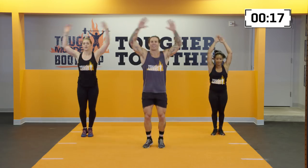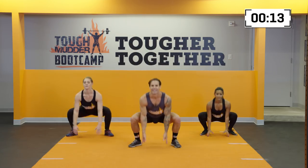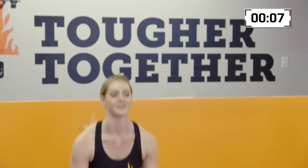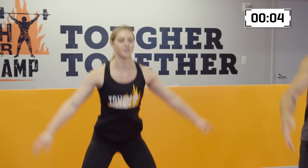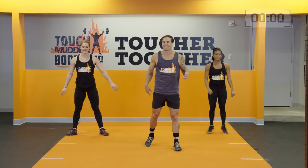Just keep working out and keep pushing yourself each and every day. Down here for 10 more seconds. Getting warm. Hitting the ground, touching those toes. Five, four, three, two, one, and rest.